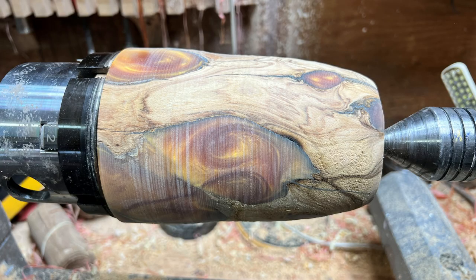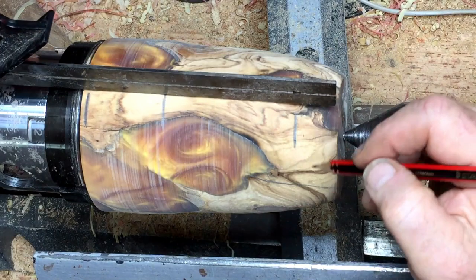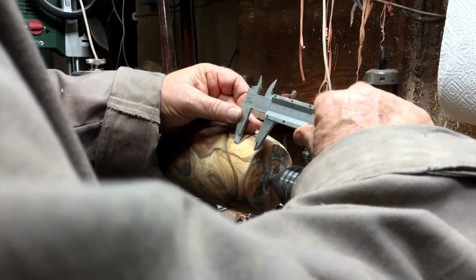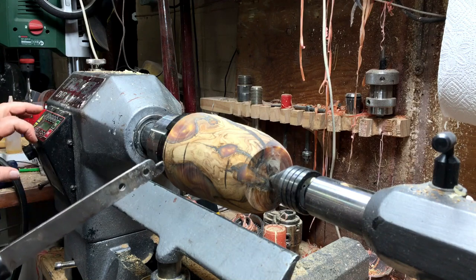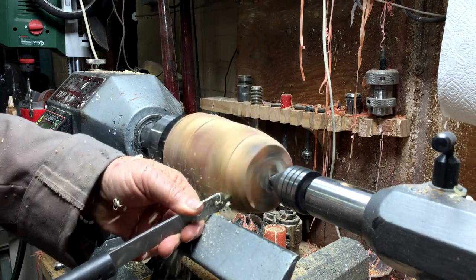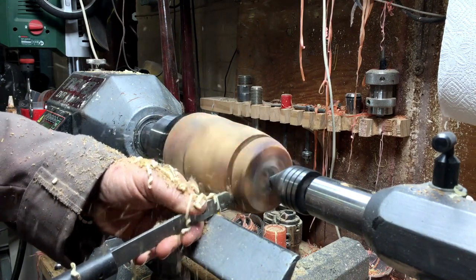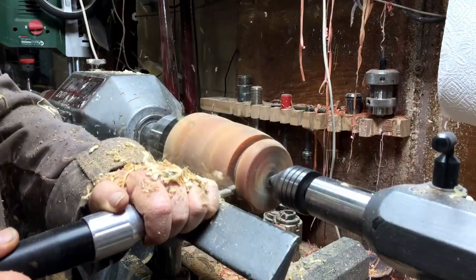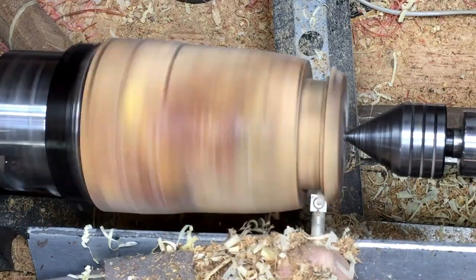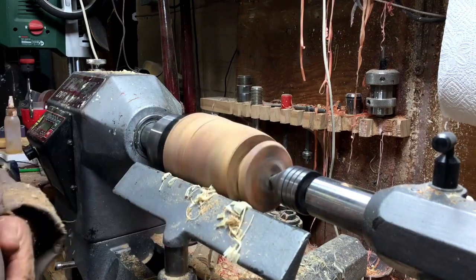I took a photo of it, went home, and decided that will be the shape — the drawing I have over there. I'm going for that shape exactly. I'm cutting a groove with the parting tool all the way down to the size of the neck. I took the measurements from the drawing and scaled them by percentage, so it will be identical to how they used to make those pottery pieces.